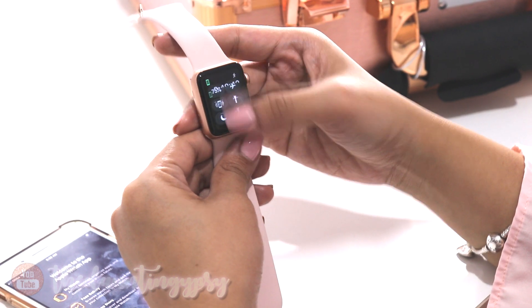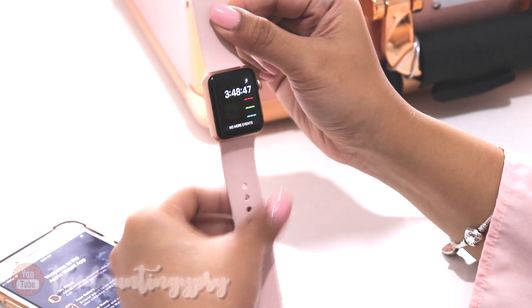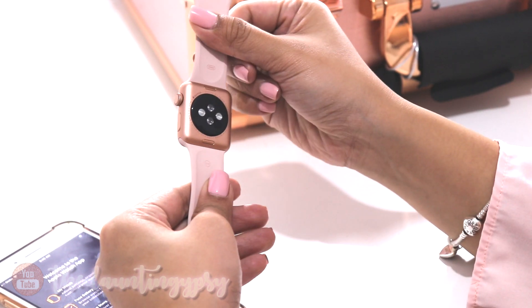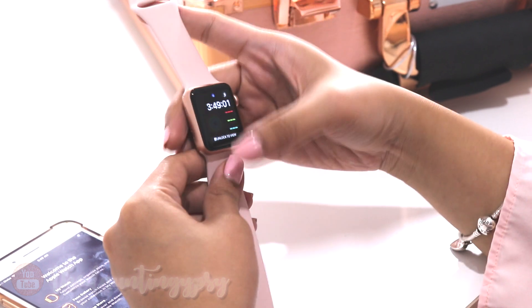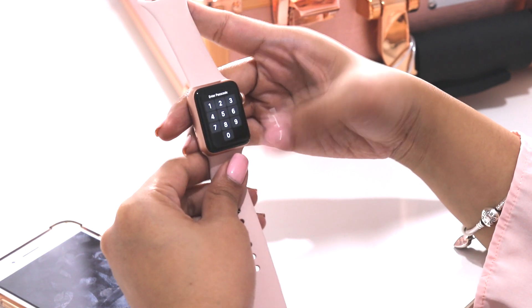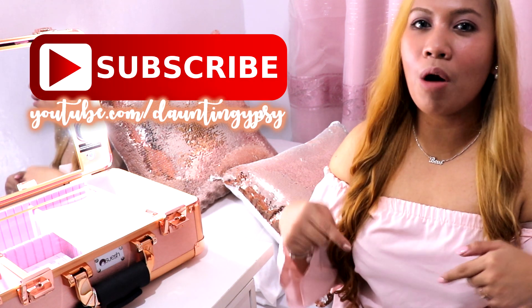Since I don't have anything set up yet, I'll be doing that later. Overall, I really love the look and the feel of this Apple Watch. I think this is something I will be using every day, especially since I love to check messages — I can use this for that as well. Thank you so much guys for watching! Don't forget to hit the like button if you liked this video and click subscribe if you want more videos like this. See you in my next video, bye!